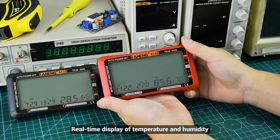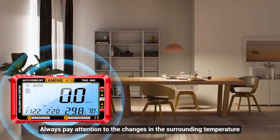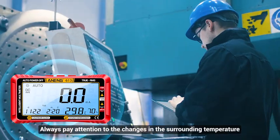Real-time display of temperature and humidity — always pay attention to changes in the surrounding temperature.